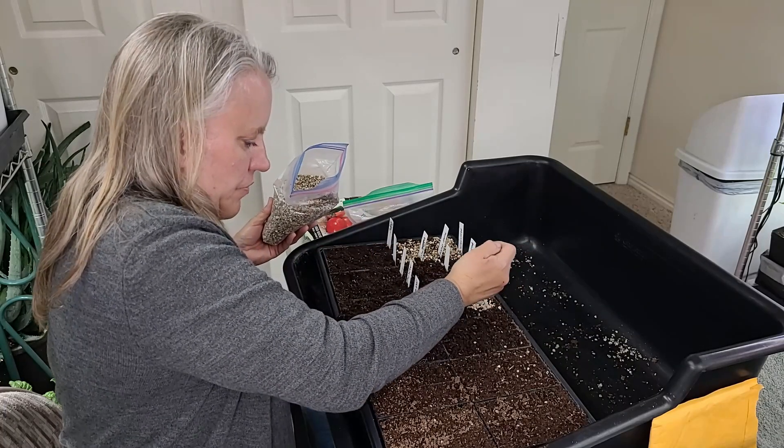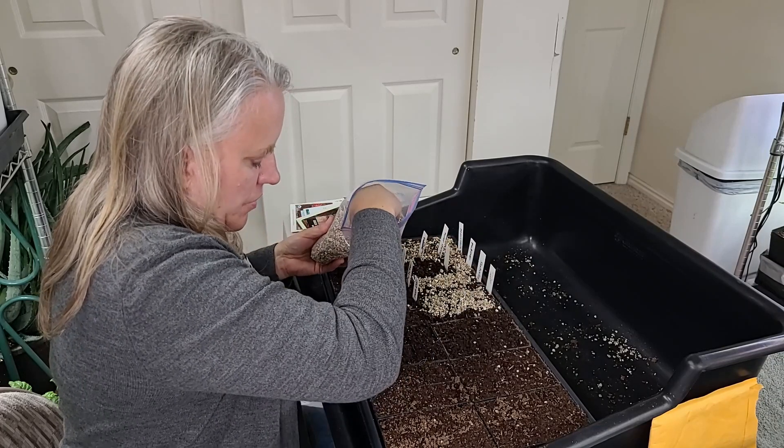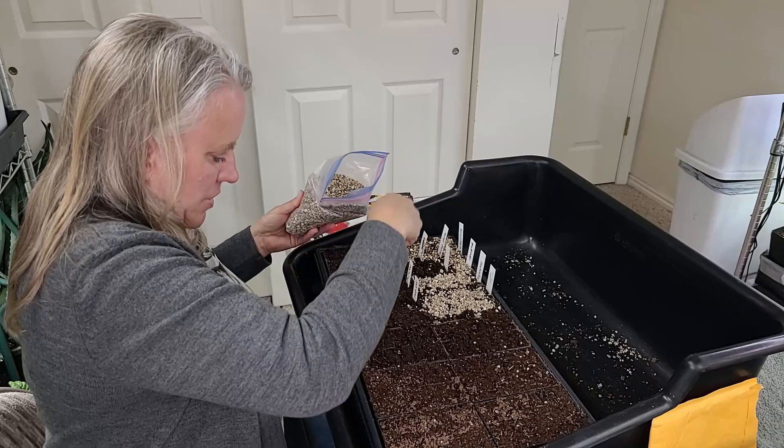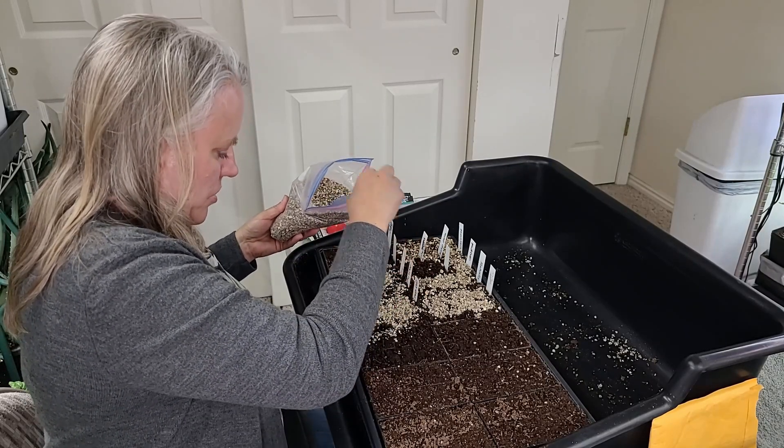Now we're going to add vermiculite over the top. I'm not going to put vermiculite over the cells that don't have seeds in them, so I can remember which ones are empty. I'm going to see if I can find more Mushroom Basket seeds because I really enjoyed those tomatoes.